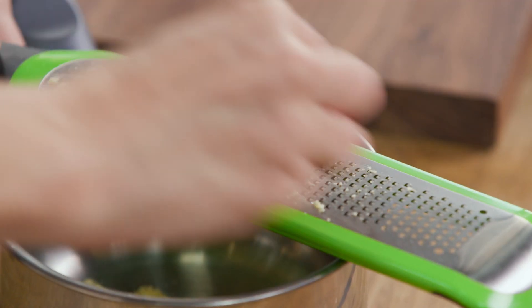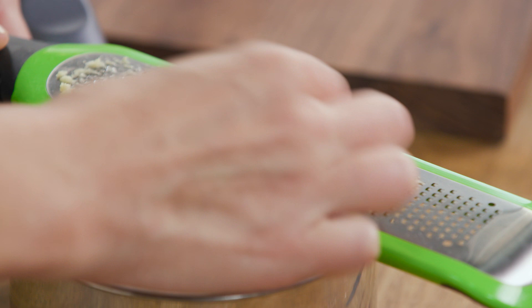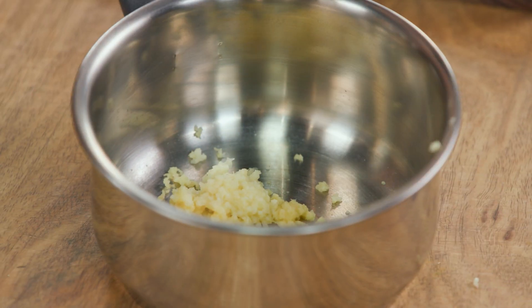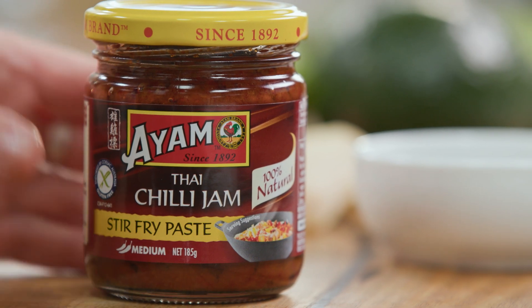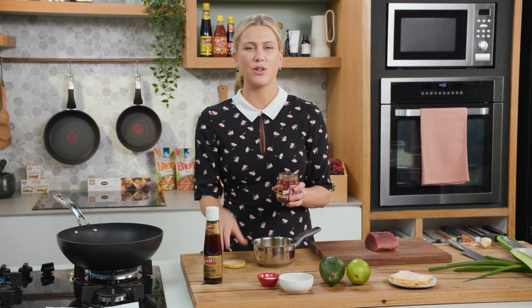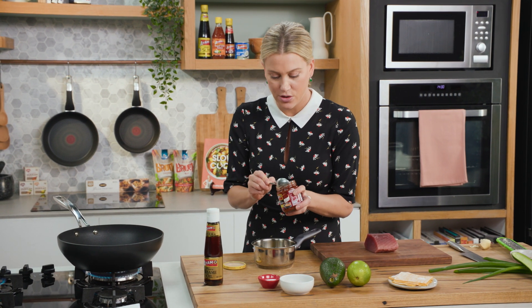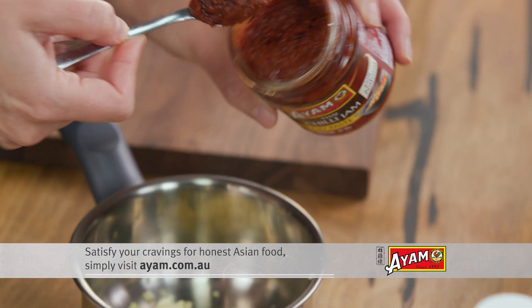I'm finely grating this because I want this to be quite a fine dressing — I don't want big chunks in it. And some chilli jam. I love this chilli jam; it's got tomato paste through it, chilli, sugar — all the things you need for a perfect chilli jam. It's got a bit of a kick to it, so I'll need about a teaspoon of that.